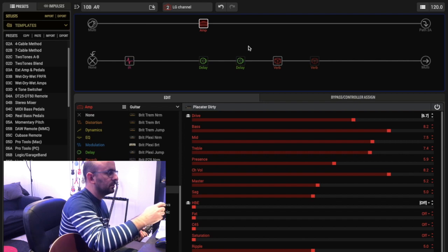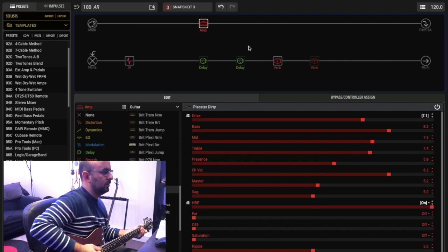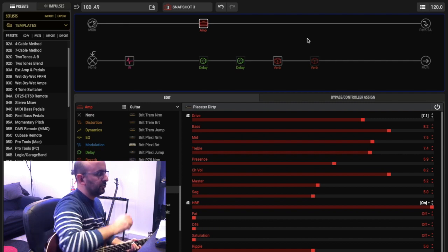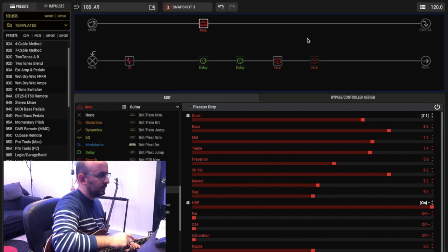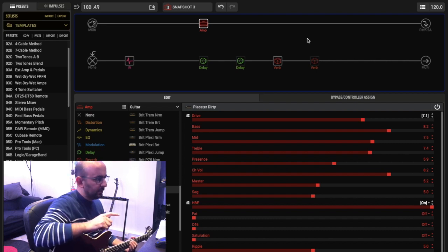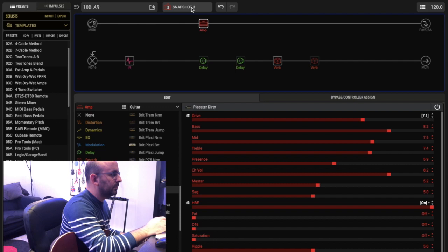I'm listening from my monitor speakers and it sounds good. When we switch channels the amp is exactly the same, so there's no difference. You have to be careful with this, especially if you use more than one amp — when you change channels you have to make sure it sounds like the same amp. People have this problem mainly with Mesa Boogie Mark series because they have a lot of options. The main complaint is that if they change from channel 2 to 3, it sounds like another amp. So be careful with that here too. Snapshot 3 is the high gain channel.